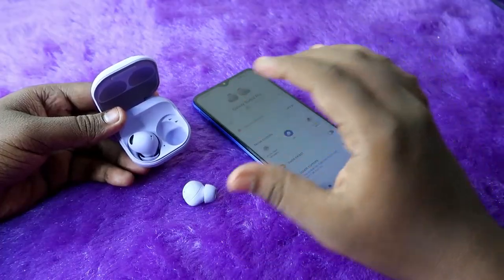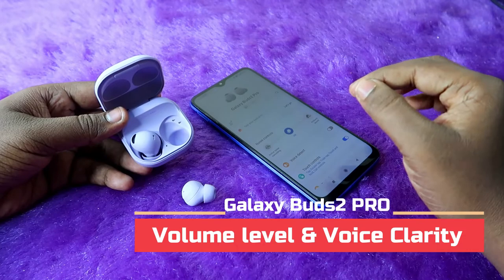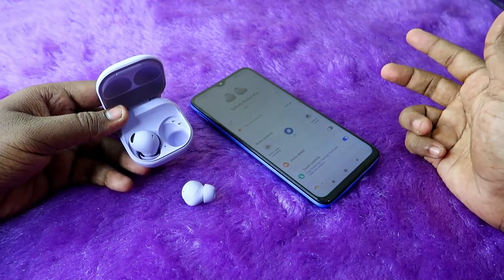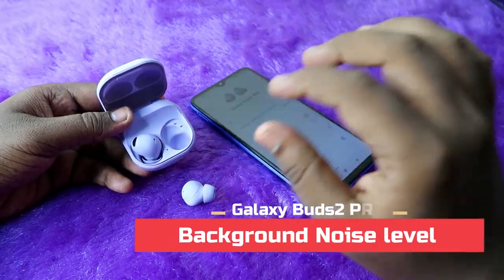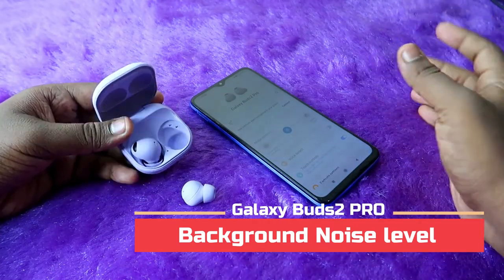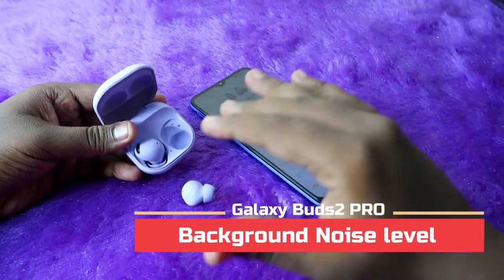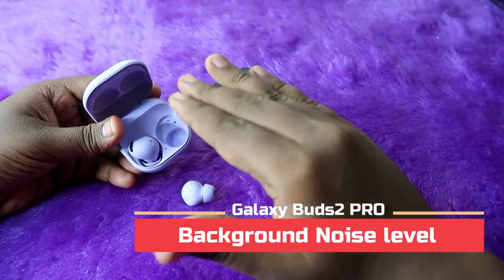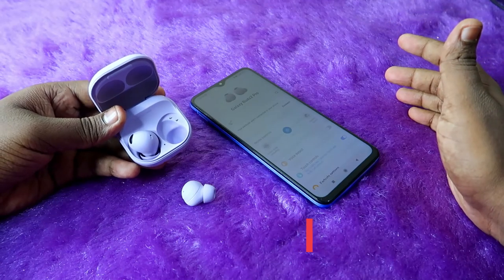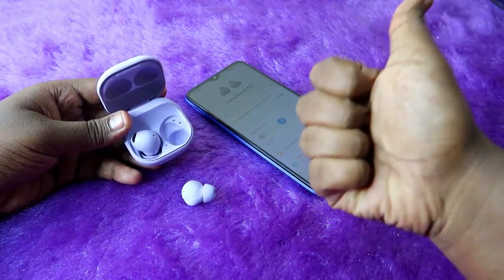Finally, I completed the calling test in multiple environmental noise conditions, both indoor and outdoor. Overall, the voice clarity and volume level are clearly hearable to the other person. The background noise is consistently reduced across all conditions — whether indoor fan noise, PC audio, or outdoor traffic and horn noise. Overall, the calling experience on the Galaxy Buds 2 Pro is really good and best for calling in any environmental noise condition. If you liked this video, hit the like button, subscribe if you're new, and thanks for watching.